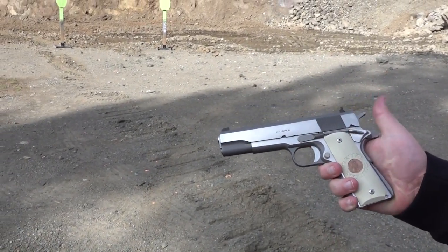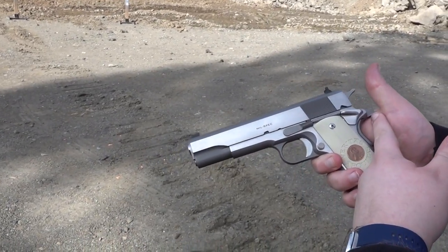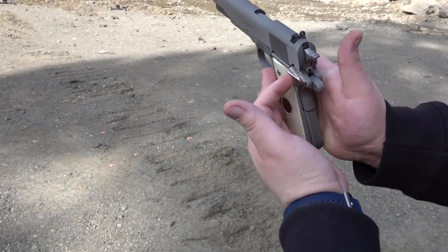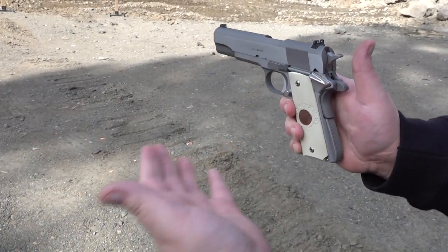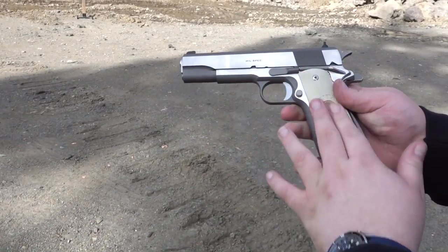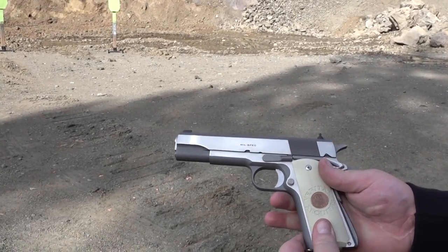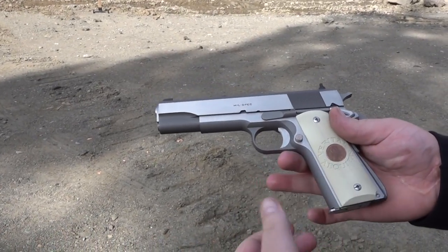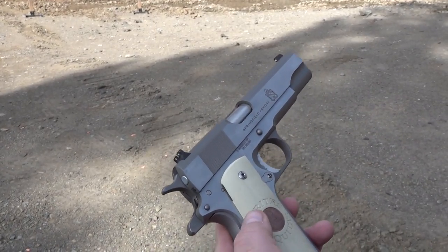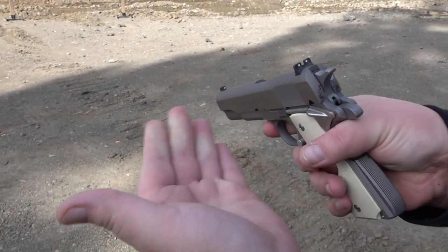This is a modernized GI style 1911, so you have a little bit wider beaver tail to protect your web of your hand from hammer bite. Nicer control here as far as safety for a right-handed shooter. I put an extended Wilson Combat magazine release on it, and a pair of lock grips with the penny inlaid into the grip, Boondock Saint style, so truth and justice written on there. This is a really nice 1911, and again it is a modernized GI style — a 1911 government model with sights that you can see.